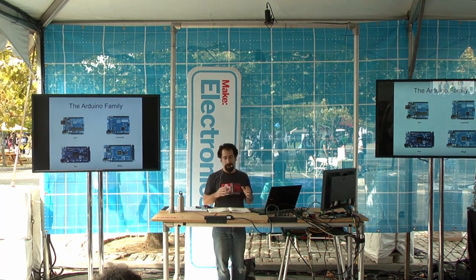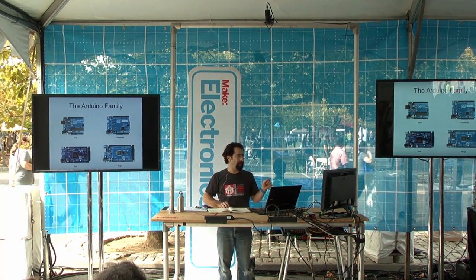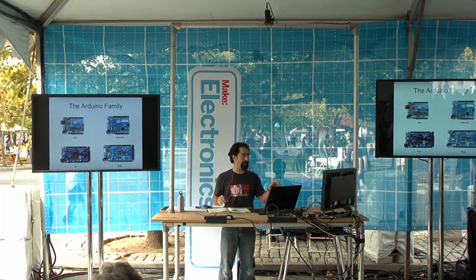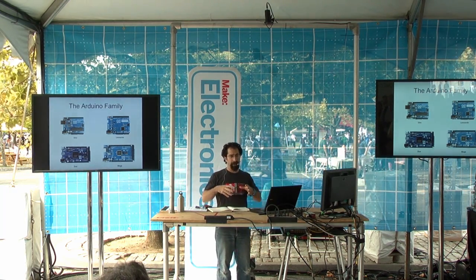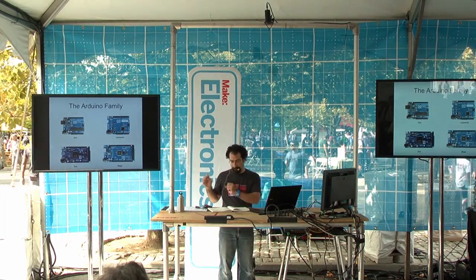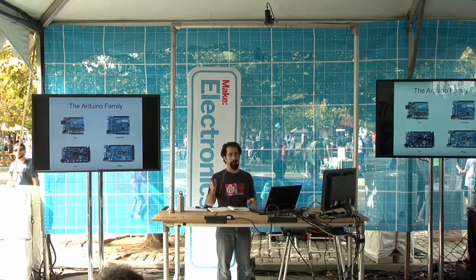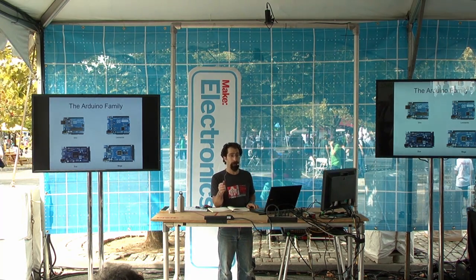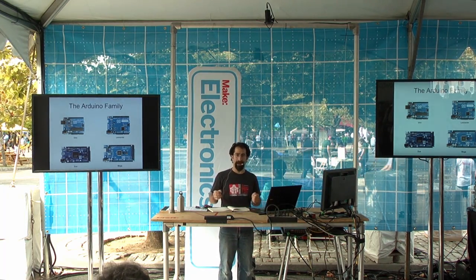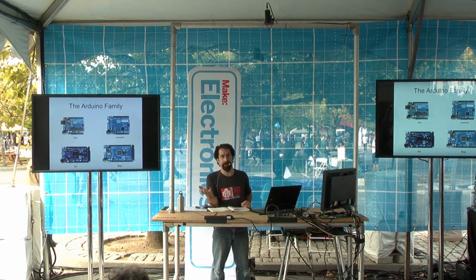So what does an Arduino look like? There are a few different models — these are the four main ones you'll see: the Uno, the Leonardo, the Mega, and the Due. The Uno is a good starting board. It's got 14 digital input and output pins. Let me explain digital versus analog. If you want to know if something is on or off, or you want to turn something on or off, that's digital — it's either a one or a zero, nothing in between. Analog is if you want to know a range of numbers, like how bright is the sun as opposed to just is there light here.